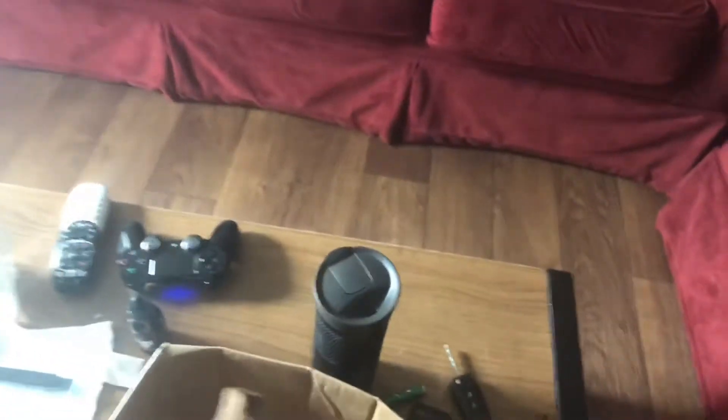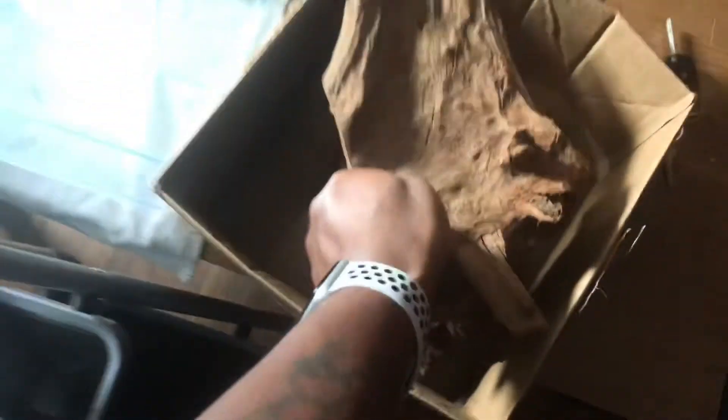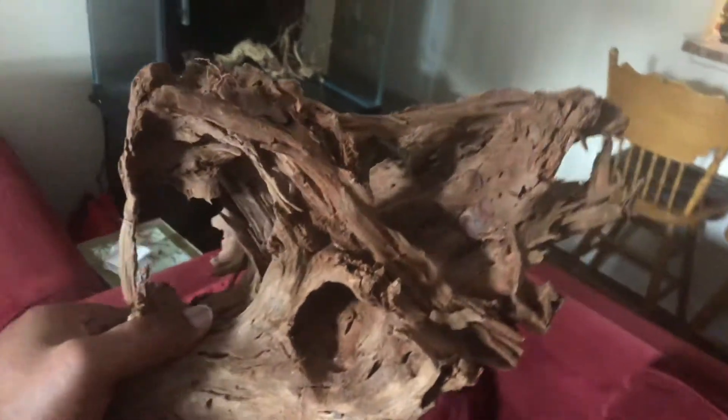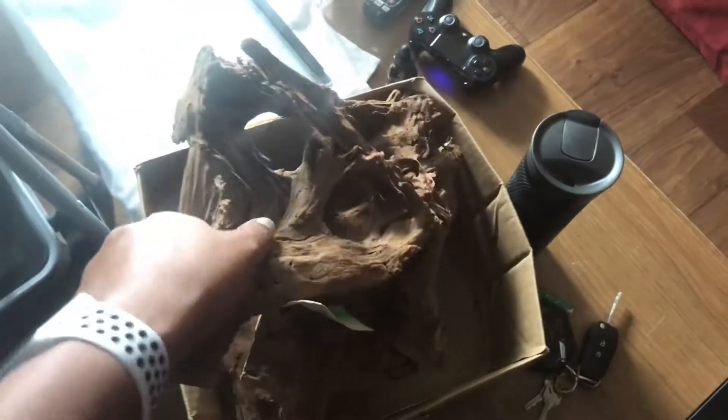I know the sunlight is killing us but this thing is gorgeous. I also got this big beautiful piece of Malaysian driftwood as well — gorgeous. And my favorite out of all the pieces, this thing is gorgeous guys. When it's in this tank and I got it all set up, these big beautiful wood pieces — oh it's gonna be nice, it's gonna be really nice. It's coming.